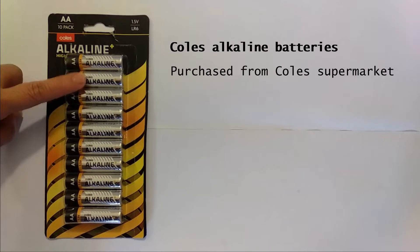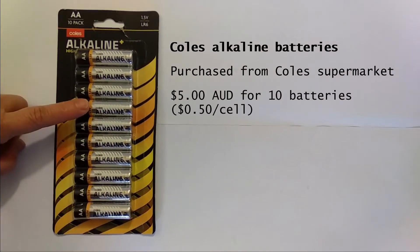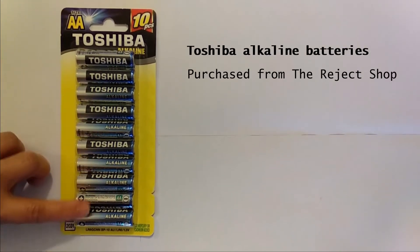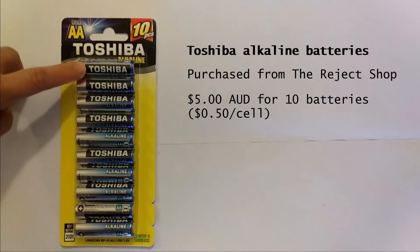Next is the Kohl's batteries. They are $5 for 10 batteries, which makes 50 cents per cell. Then we have the Toshiba batteries, purchased from the reject shop — $5 for 10 batteries, or 50 cents per cell.